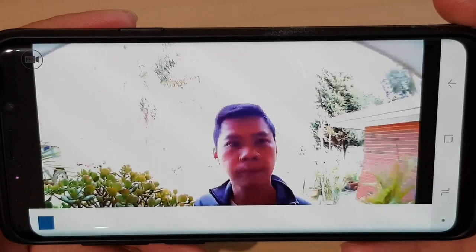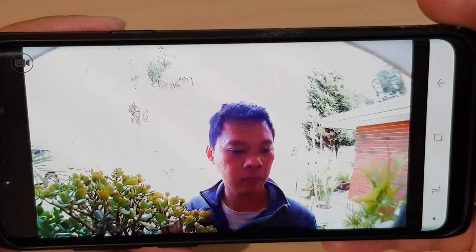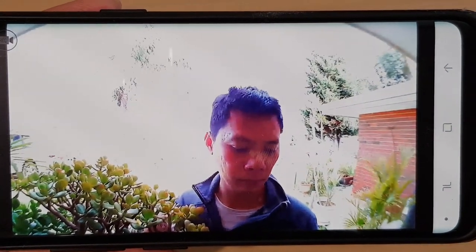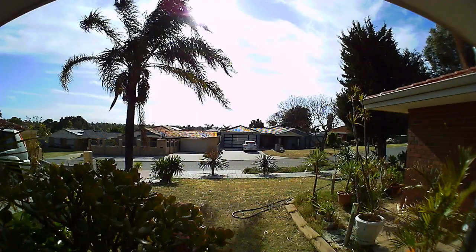Here is a recording of night vision using infrared — it can record up to 4 meters, or 13 feet. And here is a recording during the day. You can view these videos directly from your mobile device.